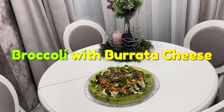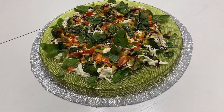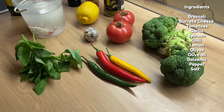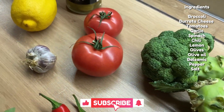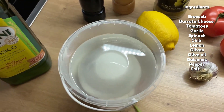Broccoli with burrata cheese. For this salad we need broccoli, burrata cheese, tomatoes, garlic, spinach, chili, lemon, olives, olive oil, balsamic, pepper and salt.